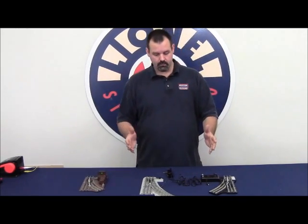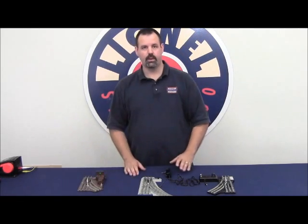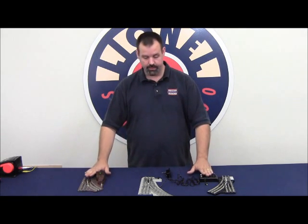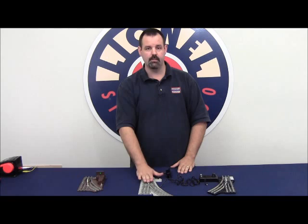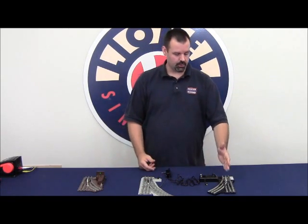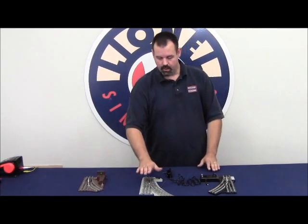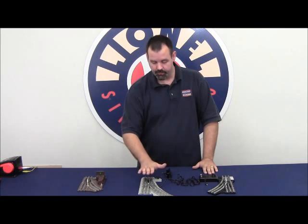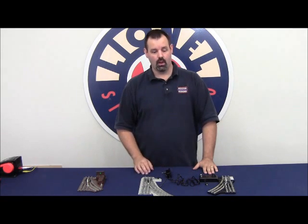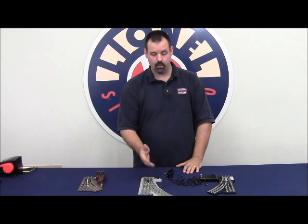When operating conventionally, the O gauge, Fast Track, and O27 switch all get their power for the switch machine — which is really nothing more than a twin coil in the O gauge and O27, and a small DC motor in the Fast Track switch — from the track power. So center rail and outside rail, or AC hot and AC ground, is where the power comes from. So if we're running our train at 9 volts and the train's going slow and we throw our remote switch, we may or may not have enough power to operate the switch machine itself.